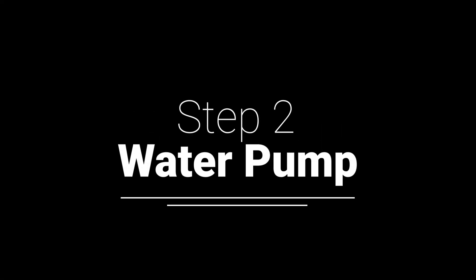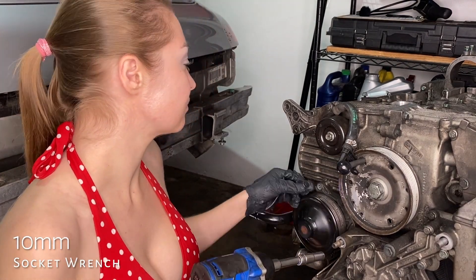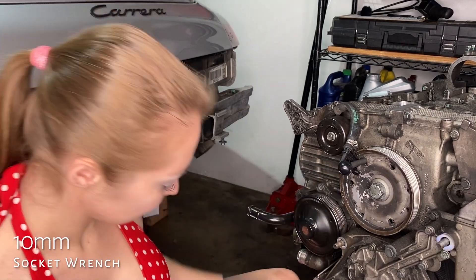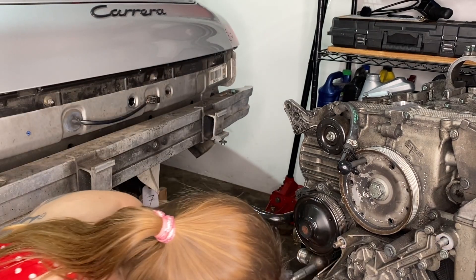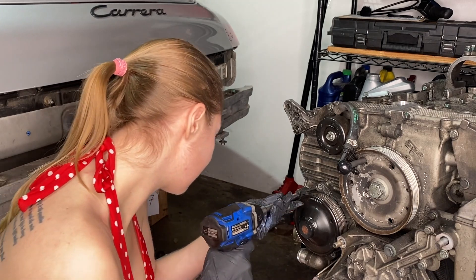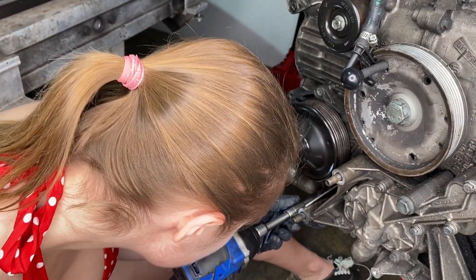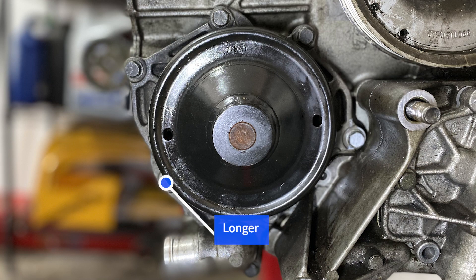Step two: water pump. This has seven 10-millimeter bolts. She was going to put them on top of the engine; I told her to put them on the ground — I feel I might have cramped her style. Notice how Amber goes straight in with the electric socket wrench, and her hair is tied back for safety. Safety first in the tiny garage. Important to mention: you see the two bolts colored white — they are ever so slightly longer than the others, and you'd want to know that.